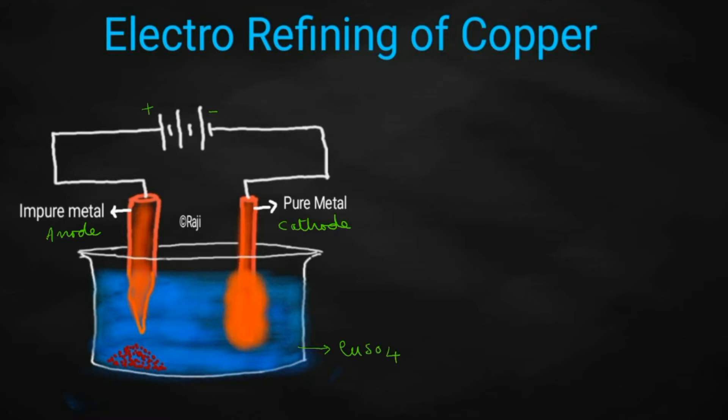The next step is to predict what reaction will be taking place at the cathode and at the anode. We will write all the ions present in the solution. As it is copper sulfate solution, it will contain Cu²⁺ ion and SO₄²⁻ ion. As it is an aqueous solution, it will also contain H⁺ ion and OH⁻ ion.